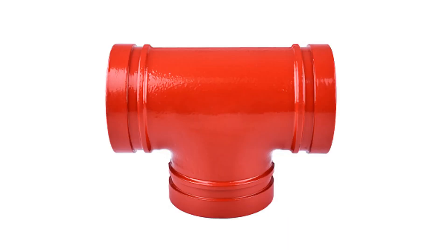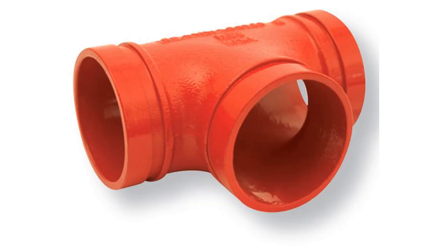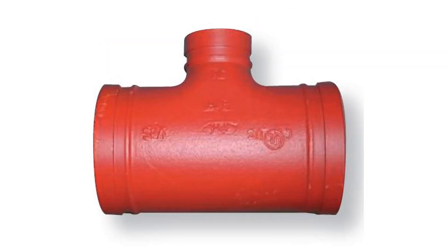Flexible plunge, grow with socket reducer, supply plunge, mechanical T, thread, blend cap.